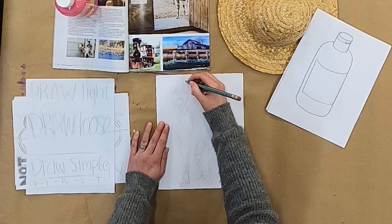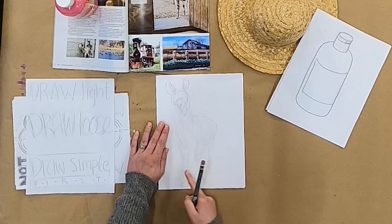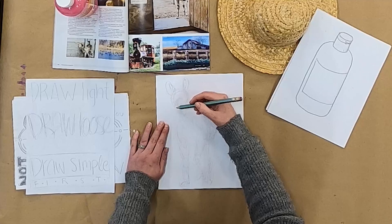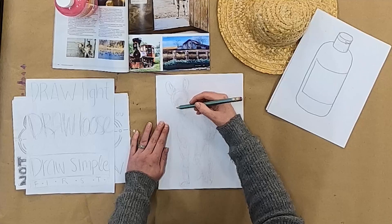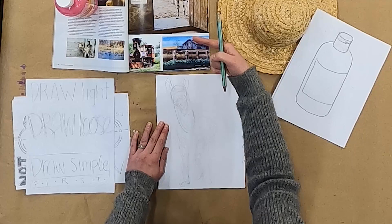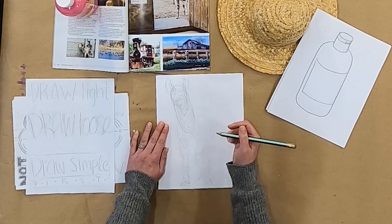Now that I have my initial gesture — these are all just simple shapes kind of connected — I'm constantly looking back at my reference that I'm drawing from, because I really want to draw what I'm seeing and not what I know. So I'm always looking back and asking: does this look right? Does this match up? Is his neck long enough? As I'm drawing, I'm starting to look and check: am I drawing what I see? Because drawing what you see is going to help your drawings look better. If you want to draw some realistic looking things, you want to be making sure and checking back to your references that it matches.